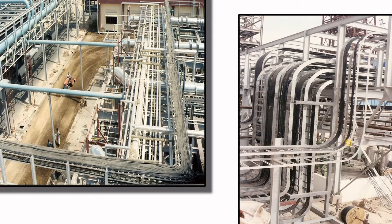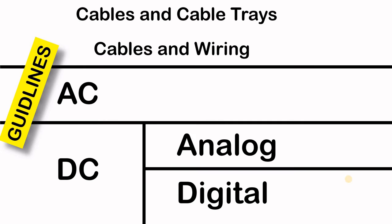The instrument cables use the other two cable trays. One of them is dedicated for analog, digital, and DC signals, and the second one is for your AC wires and cables. So all AC signals shall be combined in a separate cable, and the analog and digital DC signals shall be grouped together in a different cable.